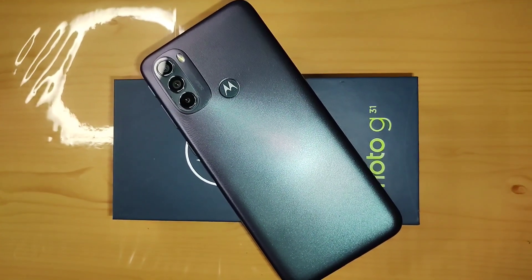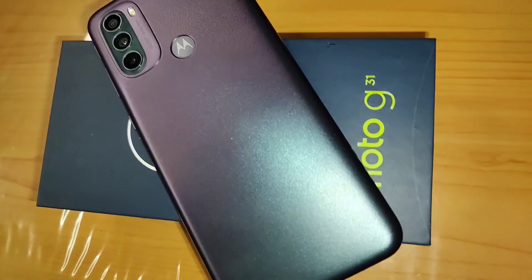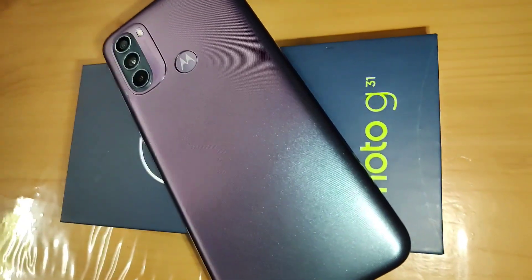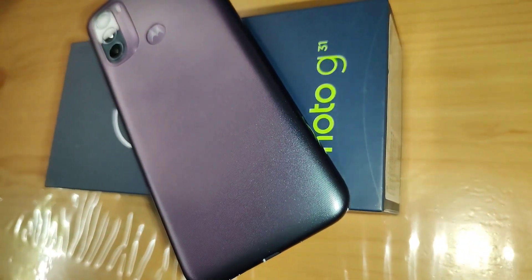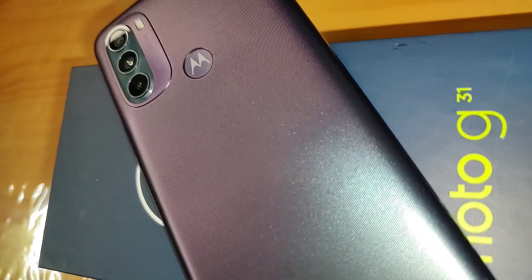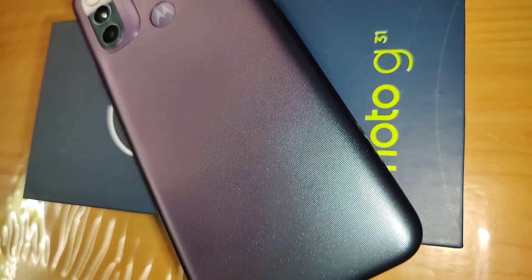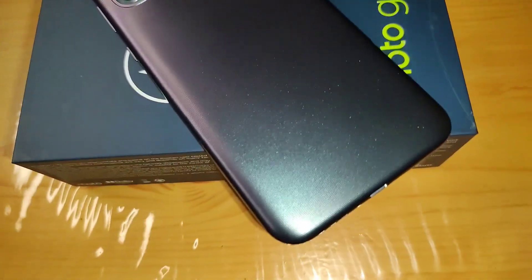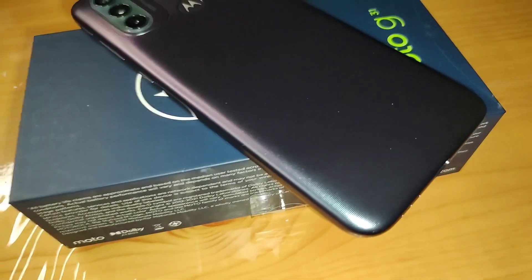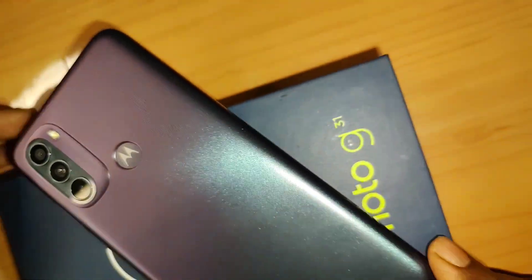Hello guys, welcome back to our channel Live Review. My name is Deb and today we are here to do a review of the Motorola G31. We did the unboxing a few days back — go check it out if you haven't. In this video we'll be doing a very thorough review. I'll be dividing it into separate parts for ease of access across different categories. Let us begin with the design and build.